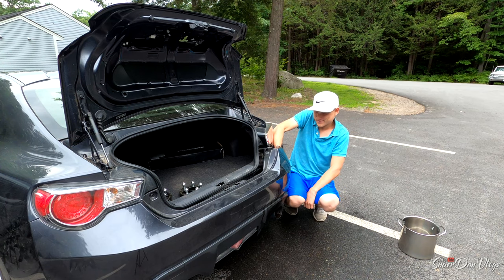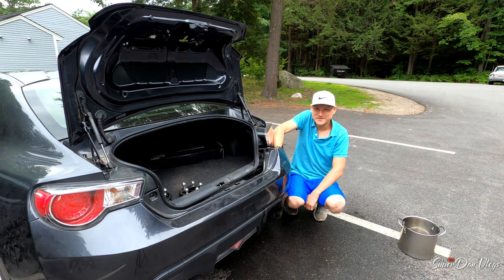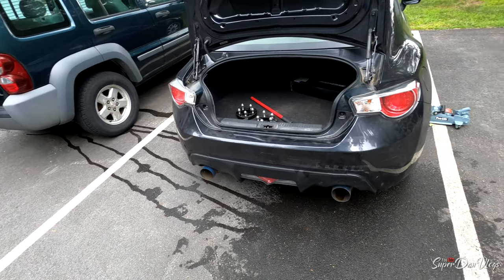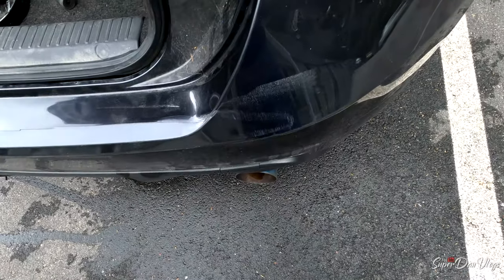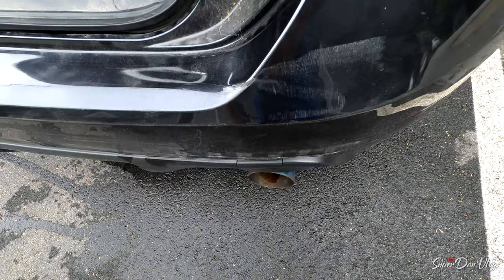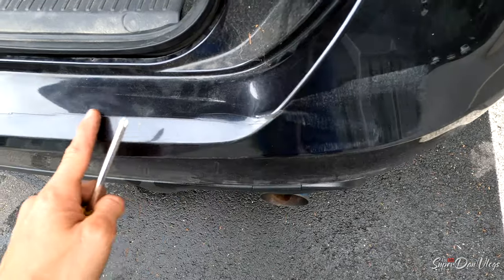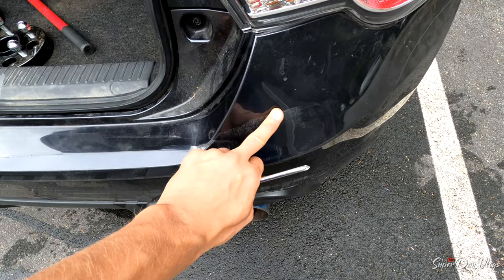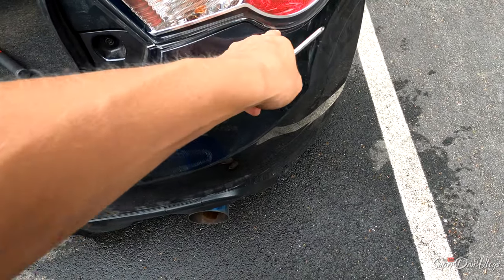So if anyone drives stupid and decides to slam you in the ass of your car, just use hot water. That's the outcome. It looks good — I mean, it's this right here. That's from the car actually hitting me. All that we're going to have to sand down when it gets wrapped. And then there's a couple of cracks up here from them hitting me as well.